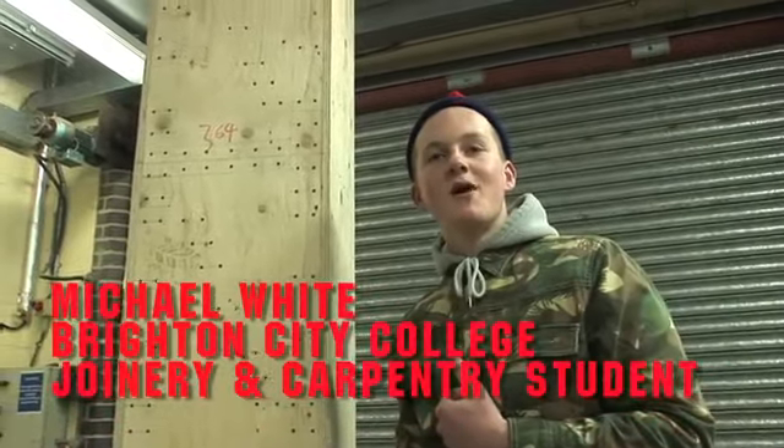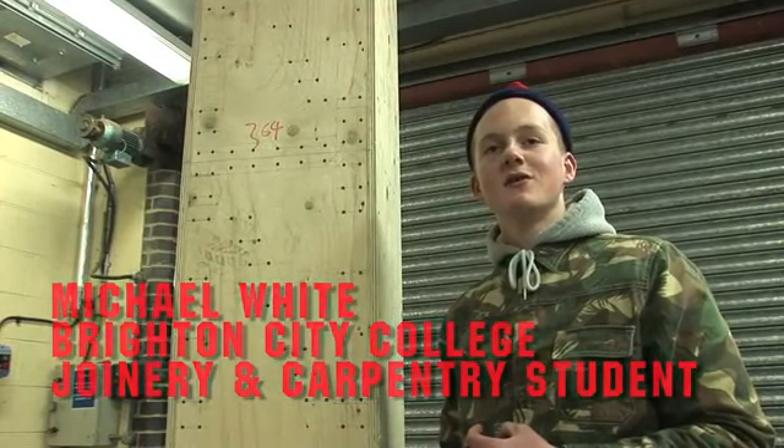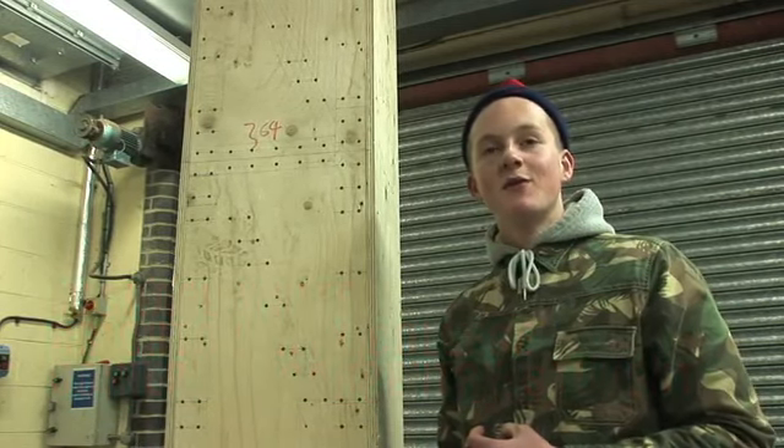My name is Michael White. I'm studying carpentry at City College, Year 12.